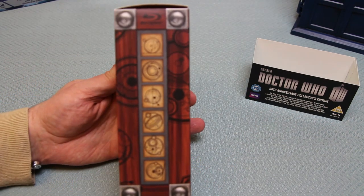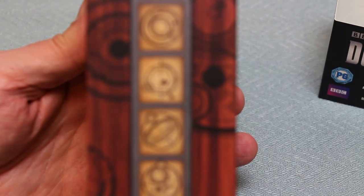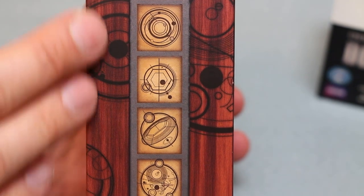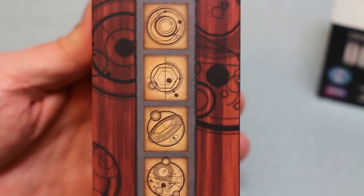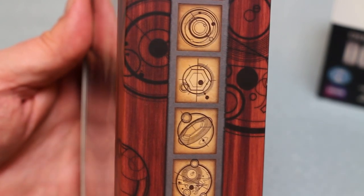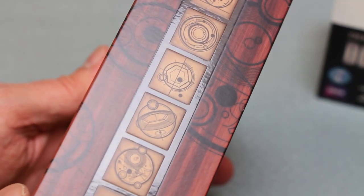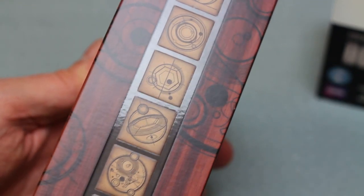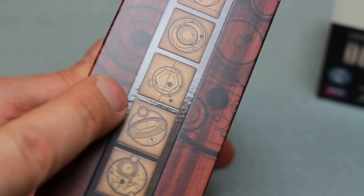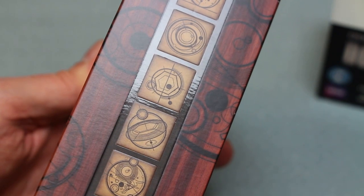Let's focus on one of the edges and zoom right in so you can get a little bit more detail. There's a lot of Gallifreyan art on the actual wood and on the spine, and this grey area is actually slightly plasticky and also slightly embossed and pressed in. It's very reflective in my overhead light, but it's quite a different kind of texture to the cardboard - you can feel it as you run your finger over it.